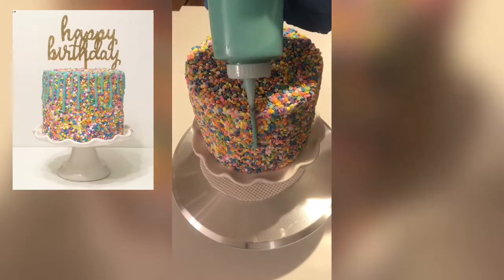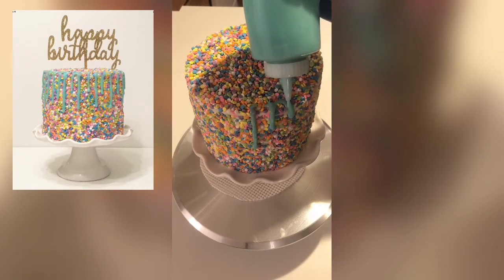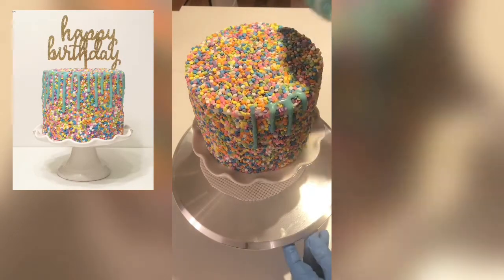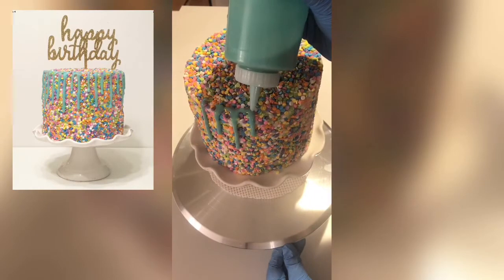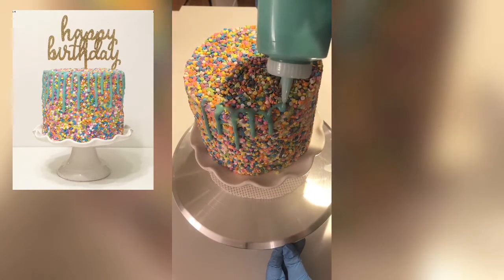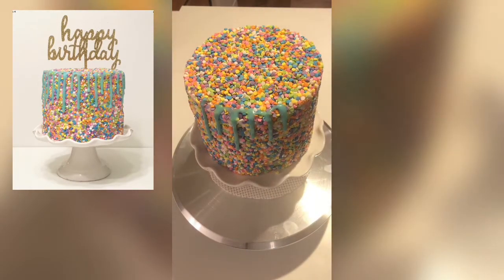This is called the control drip — basically you just squeeze until you feel like enough ganache has come out to drip to the level you want, and then you simply move it over and do another drip. It's pretty simple. If you do a drip and find it's too short, you can go back and drip over that again.